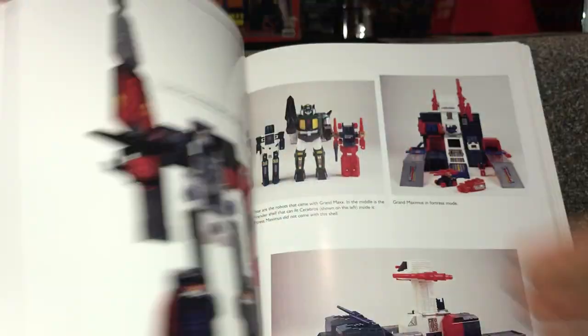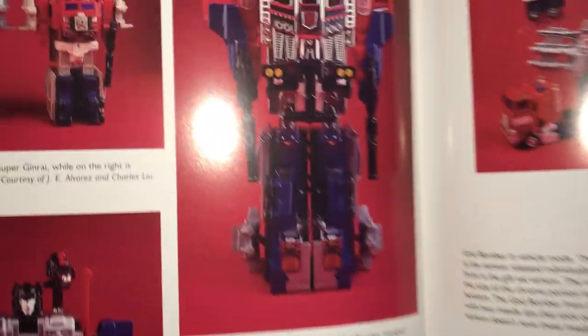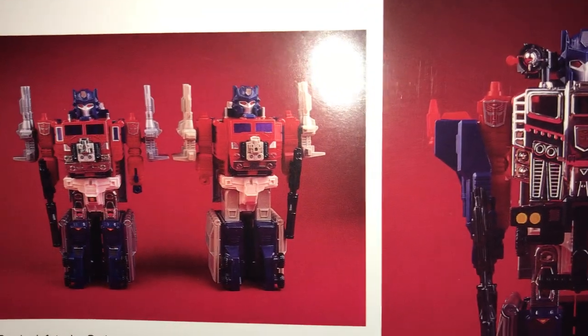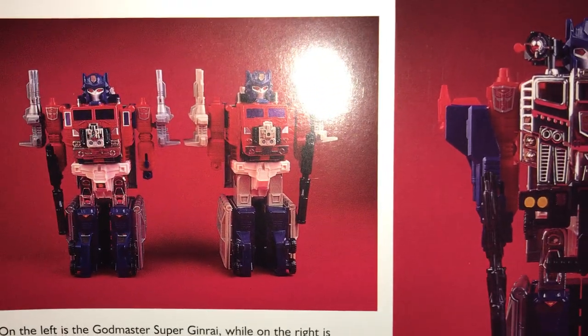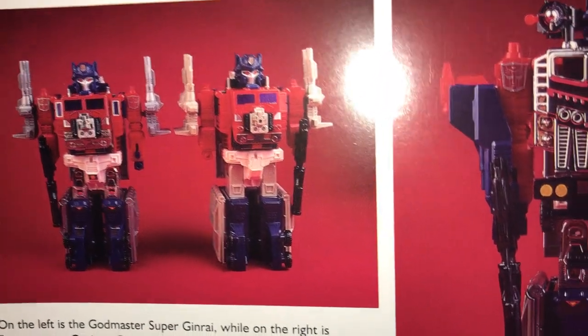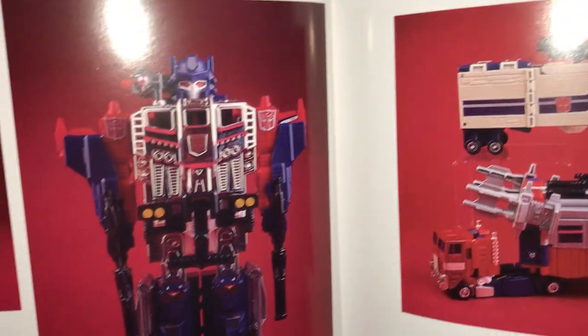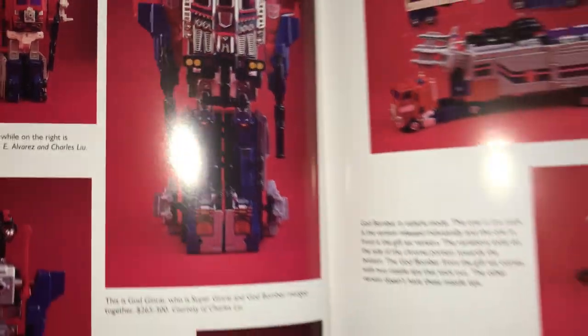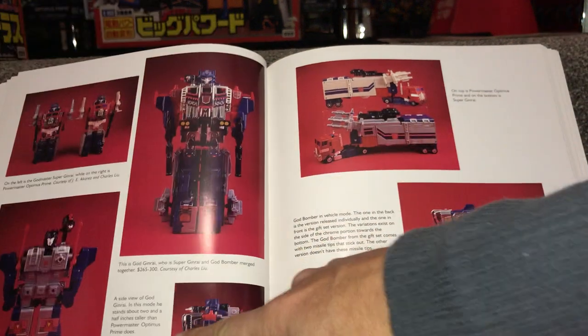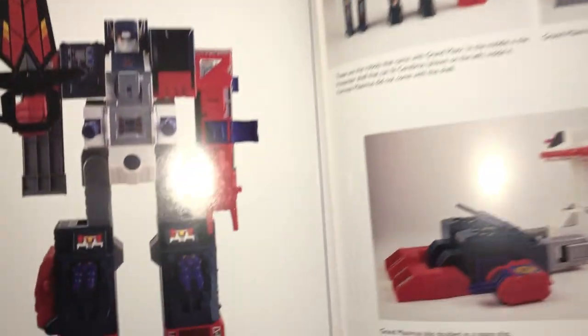Moving along, we've got Double Cloud, which was a repaint of Double Dealer. And there of course is Jinrai and God Bomber, comparing next to the standard Hasbro Powermaster Optimus Prime. The Japanese Takara version on the left has the chromed parts and silver weapons, whereas the Hasbro one has cream-colored parts and just doesn't look as good. I've got both. Then of course they had a mode where you could combine them with God Bomber — we didn't even see that until about 2001 when they did the gift set.